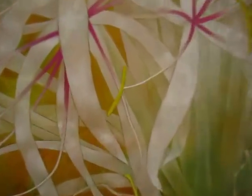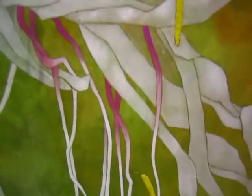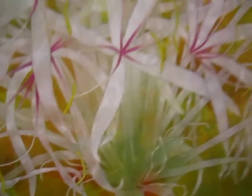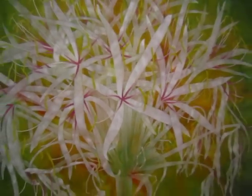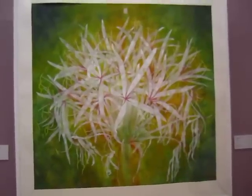Look at the texture of this one — can you see the texture? It's a different texture, like a stain. I love this color, I just love it.